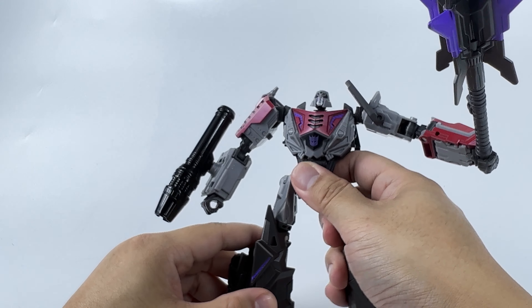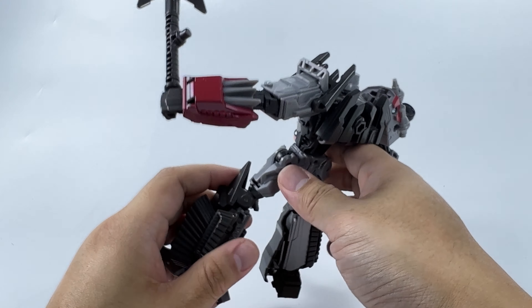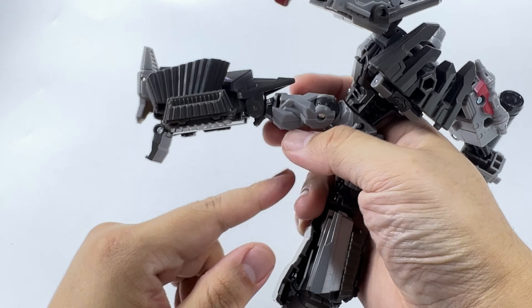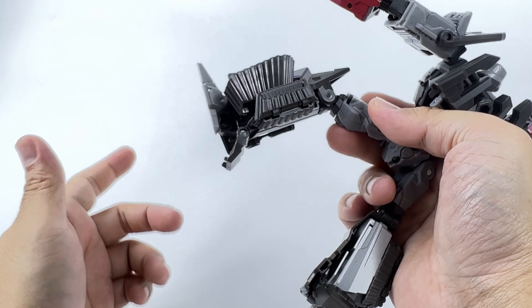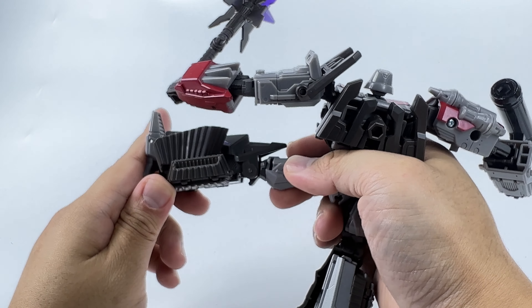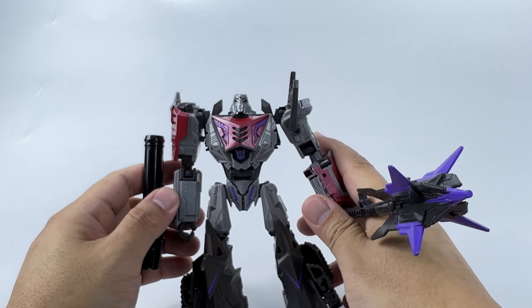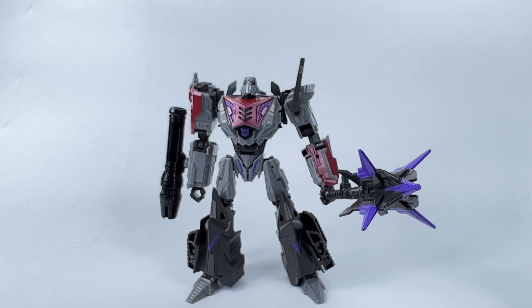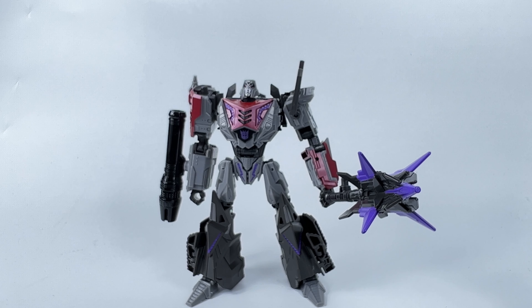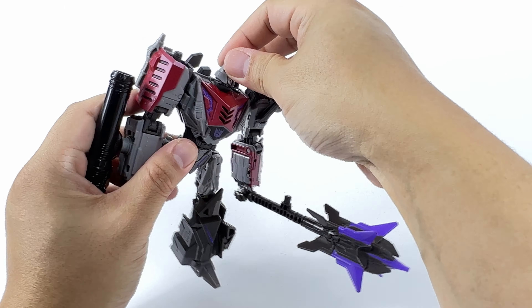And the next thing — every time I get a figure out of the box I just fiddle around with it to see how it plays. And I encountered that issue that everybody has been talking about, and that is the peg behind the knee, which only gives him this much of knee articulation. It is really weird that they would do something like this. This kind of sums up my feelings about the Gamer Edition series so far — from looks, they all look great, but once you start fiddling around with them, you start to find a lot of things wrong here and there.